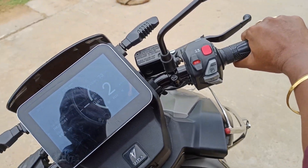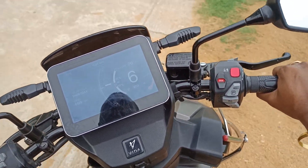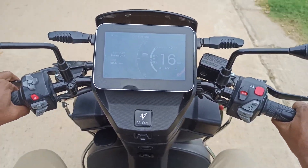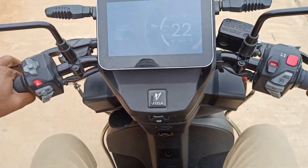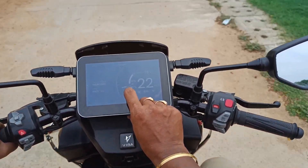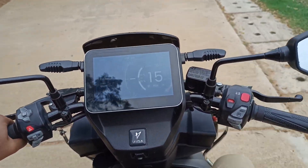I'm increasing the speed beyond 20 km/h. You can see here — beyond 20 I am going, really in acceleration. You can see here this is coming down, which is nothing but showing that the electric vehicle is operating in regenerative mode of operation.